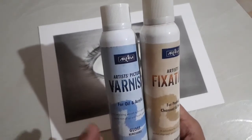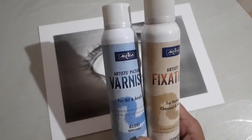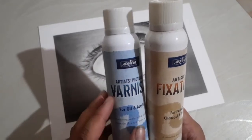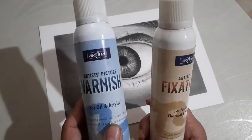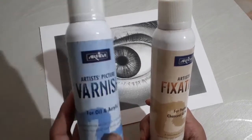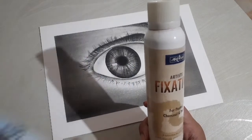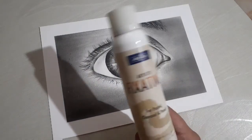You will get approximately the same result, but it does give a gloss which I was not satisfied with. So I would suggest that if you are a beginner you can use the varnish spray, but for professionals I recommend fixative.